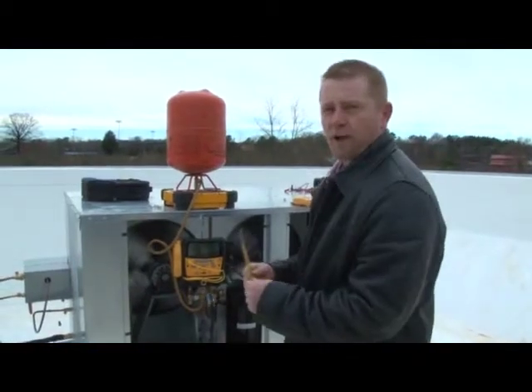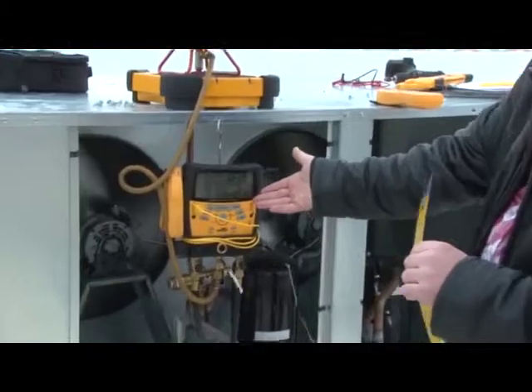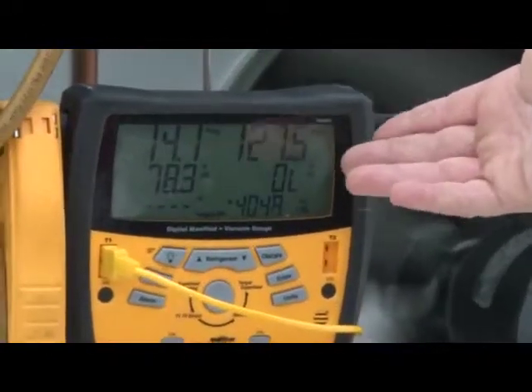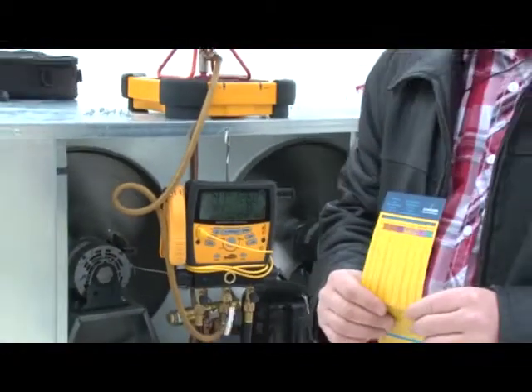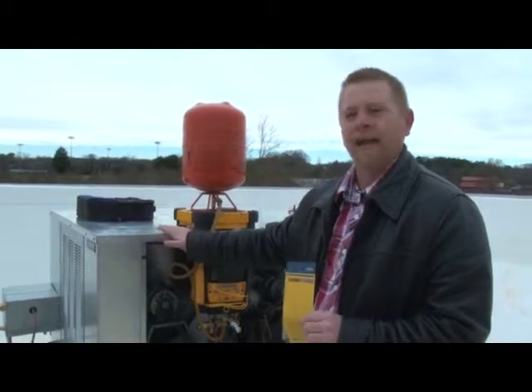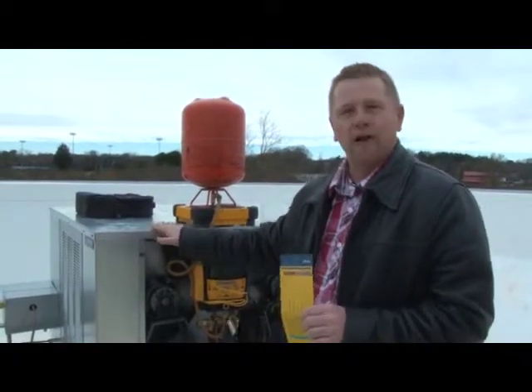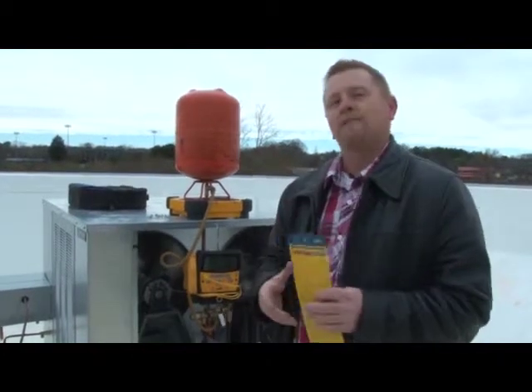We've got our initial charge in. We're running about 14 pounds on the suction, which is good. We're running about 126, 127, 128 on the head pressure. That sounds like it is very, very low, but once again, this system utilizes a floating head pressure. And as long as you have a temperature difference between the ambient and the discharge temperature, you are dissipating heat.